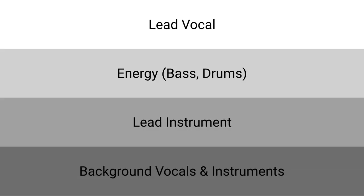Which brings us to the final layer of a great mix: your background instruments and vocals. If you have a well-trained band, your background instruments will be playing in different areas of the frequency spectrum. For example, your rhythm electric guitar will be filling up the lower mid-range with bar chords, while the piano player is playing an arpeggiated pattern in the upper mid-range. This makes it easy to fill up the full frequency spectrum with background instruments and vocals. And keep in mind, it's okay if you can't quite pick out the background instruments and vocals, but you should notice if they're missing.